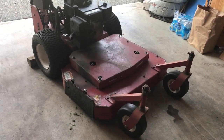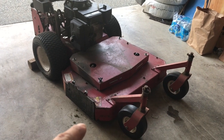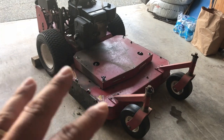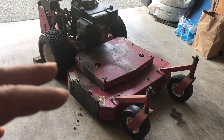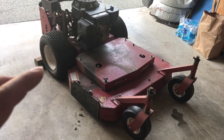Hey guys, I wanted to show you the grass catcher bagger kit that I got for the 36 inch Exmark Viking that I recently picked up. Ever since I got the mower I've been thinking about a bagger kit for the fall and for times of heavy growth where I can't be mulching or side discharging.